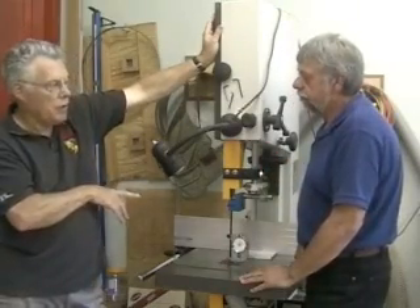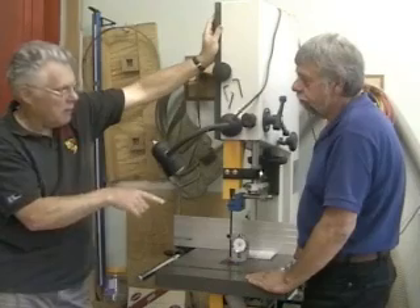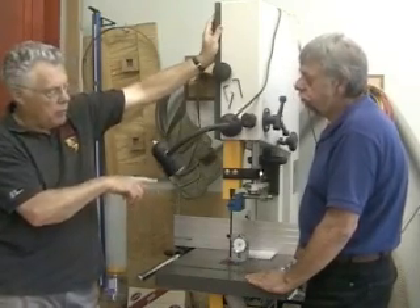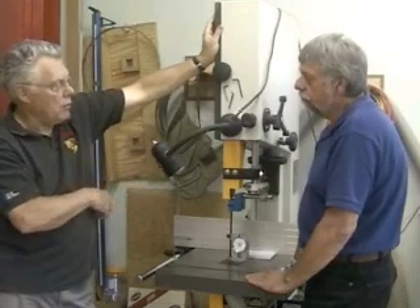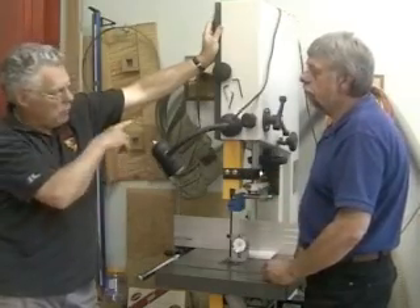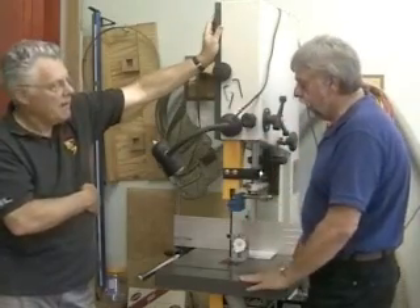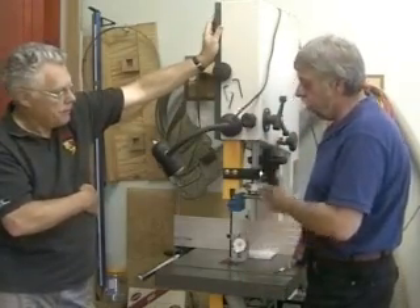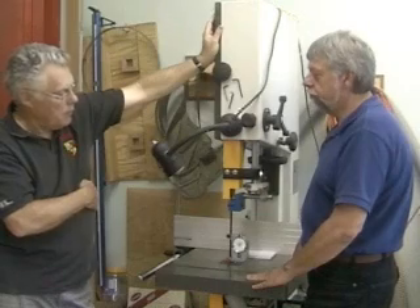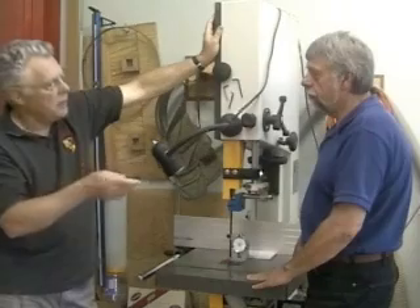The procedure we're going to go through — you should do this when you borrow the gauge from the guild. It's in the guild's inventory as a loaning gauge. When you borrow it, you should have on hand all of the common blades you're going to use in your shop — quarter inch, half inch, three-quarter inch — and you should tension each one separately. We'll demonstrate this. Then it would be appropriate to show people what the table looks like so they understand the process.